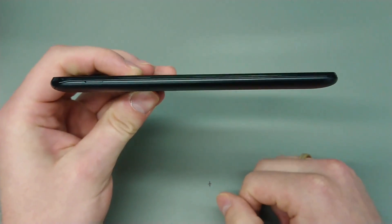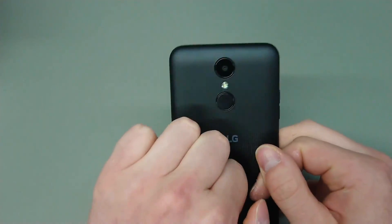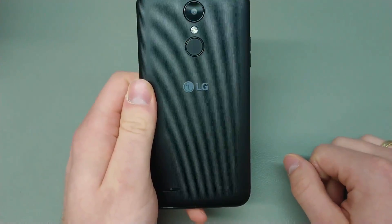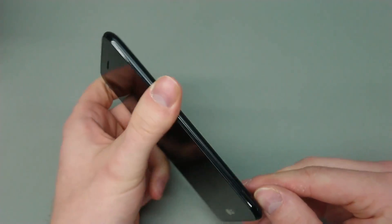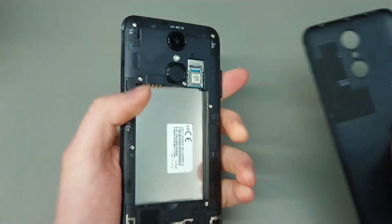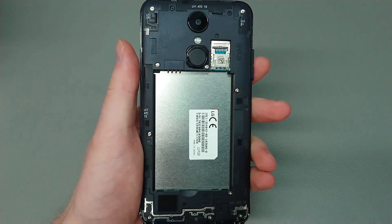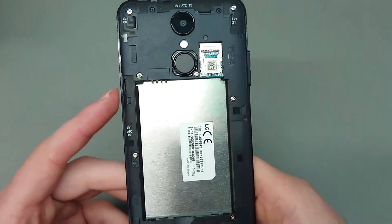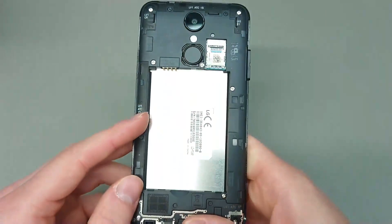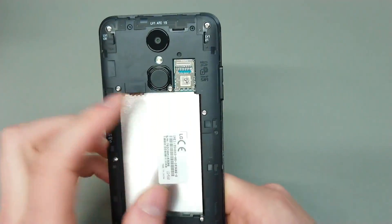You've got the micro USB port, the headphone jack to the left, and a pretty nice solid plastic back cover. There's an unlock button — not a fingerprint sensor, just an unlock button — and a microphone on top. There's a small tool slot to open the casing, a micro SIM slot (not nano, micro), and a volume rocker to the right.